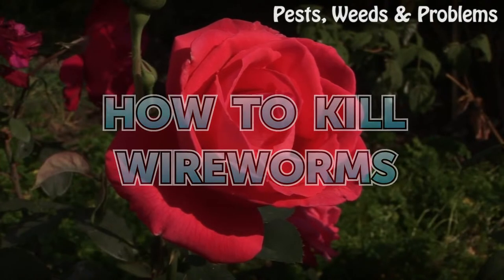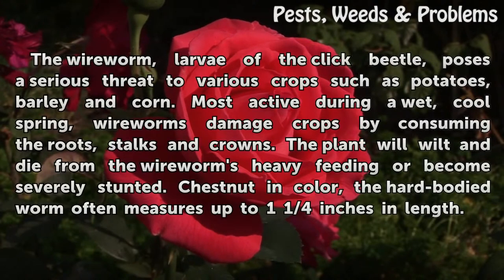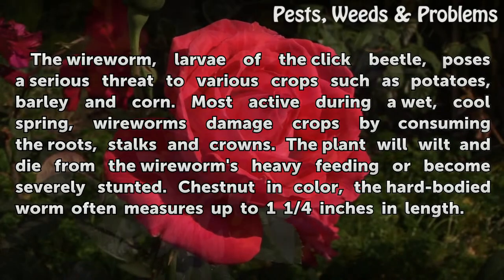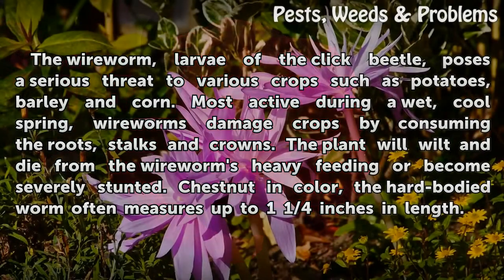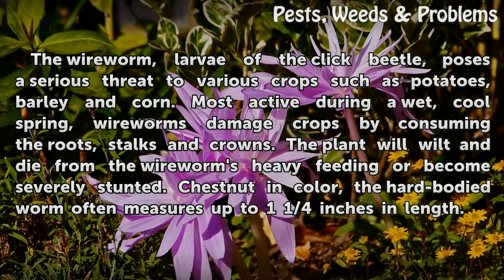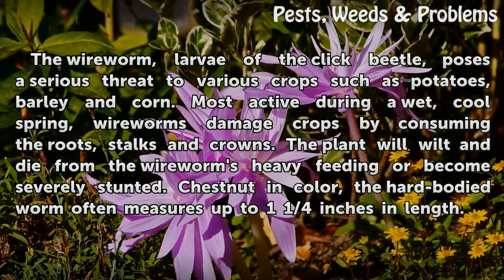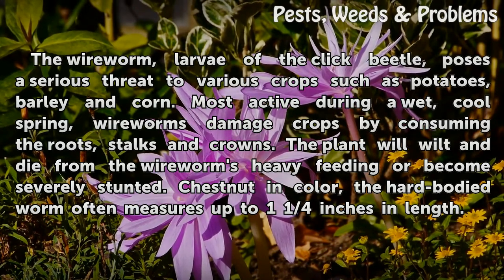How to kill wireworms. The wireworm, larvae of the click beetle, poses a serious threat to various crops such as potatoes, barley, and corn. Most active during a wet, cool spring, wireworms damage crops by consuming the roots, stalks, and crowns. The plant will wilt and die from the wireworm's heavy feeding or become severely stunted.